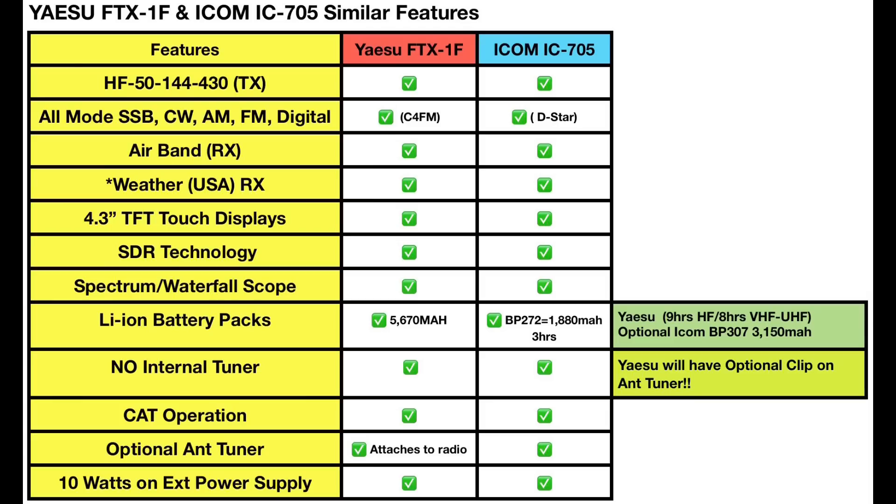Both of these have 4.3-inch color TFT touch displays. Both are based on SDR technology. Both have spectrum waterfall scopes. On the battery side, Yaesu announced their battery pack will be 5,670 milliamp hours, which according to Yaesu will be good for nine hours on HF and about eight hours on VHF/UHF.